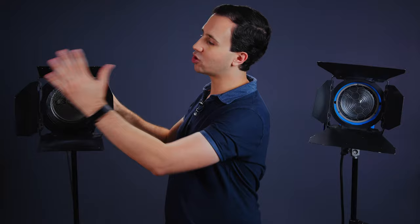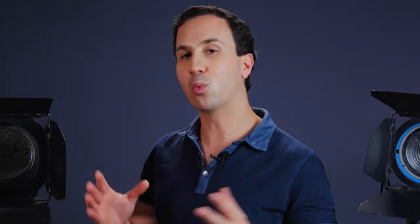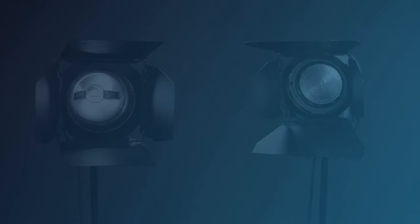If you want to go further than diffusion gel and add something like a softbox or chimera, you absolutely can do that with tungsten lights. Just make sure they are designed for hot lights — if you use one designed for low-temperature LED fixtures, you'll destroy your softbox.